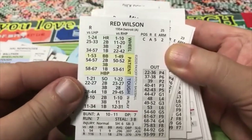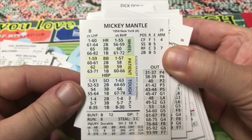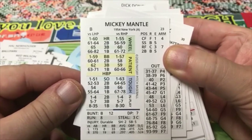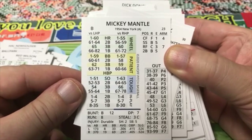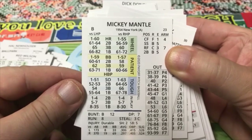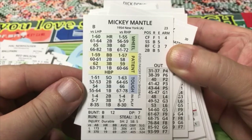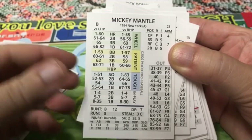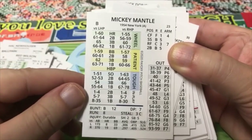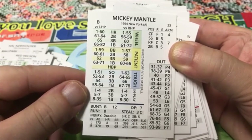Some of these might be partial cards if they were traded, although in 1954 I don't expect that happened a lot. Red Wilson, Mickey Mantle — there he is. Mickey Mantle, center field F1 — that's harsh. Shortstop — I didn't even know Mickey Mantle played shortstop. The wheelhouse is 1 to 60 versus lefties and 1 to 55 versus righties, and the patience aren't too different on either side: 1 to 59 and 1 to 57. Yeah, you can strike him out.